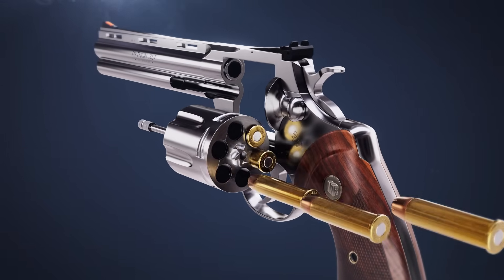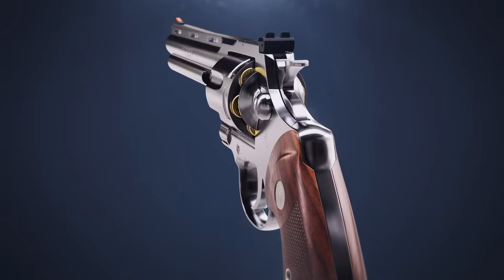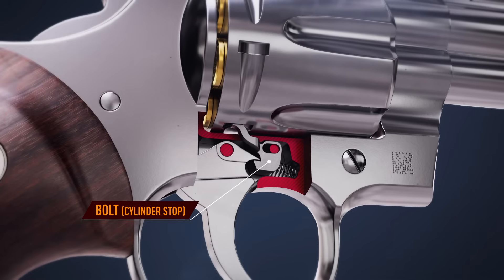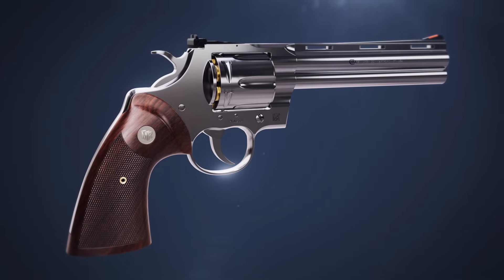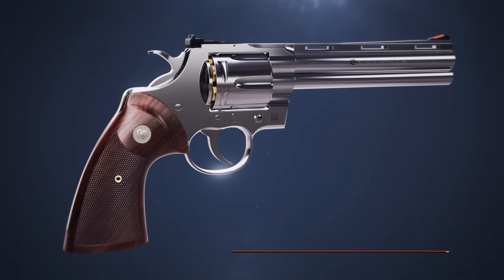Cartridges are then loaded into all six chambers. The cylinder is then pushed back into the frame and rotated to ensure the bolt has locked it into position.